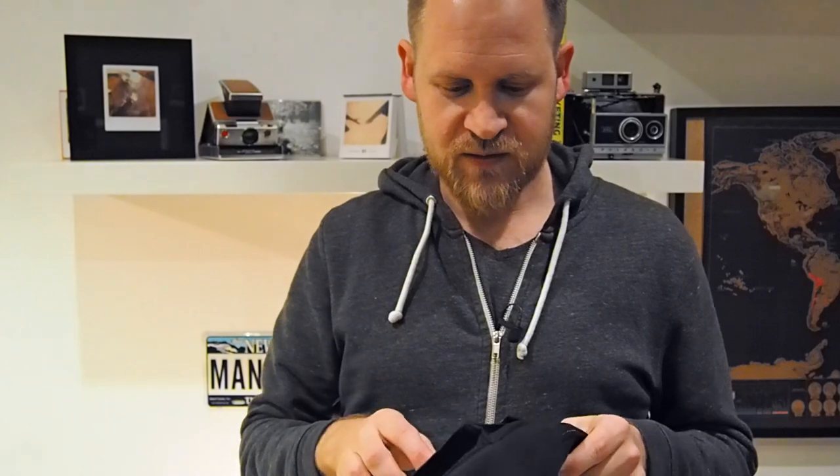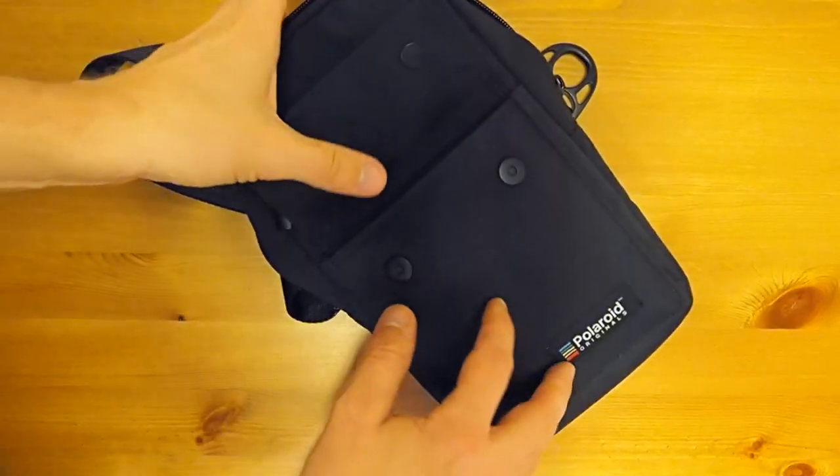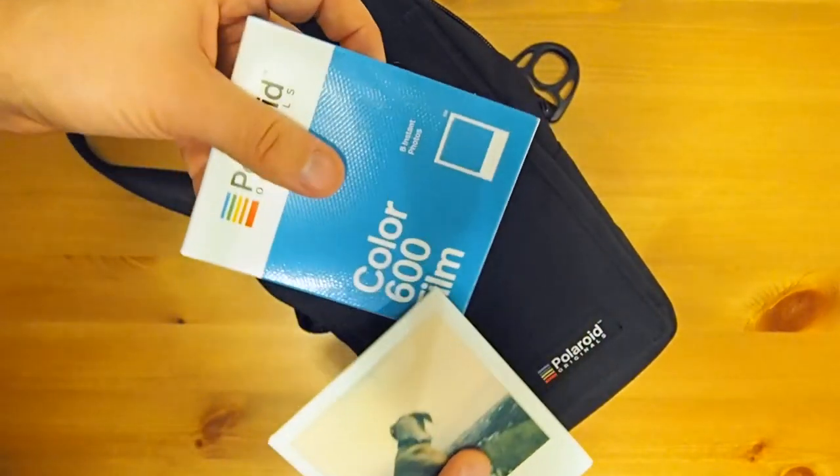I still don't want to drop the camera, but I think even if I would drop it, the camera would survive. You have another compartment on the front here and the buttons are magnetic, which is really nice.